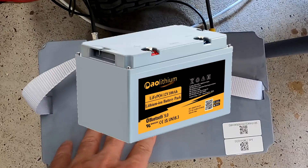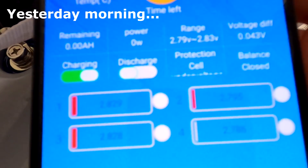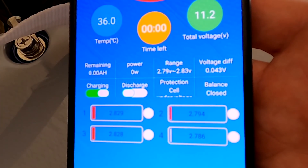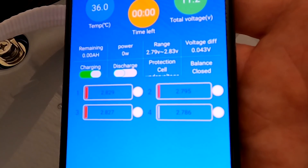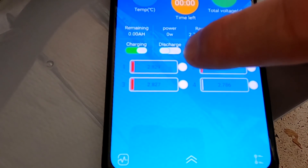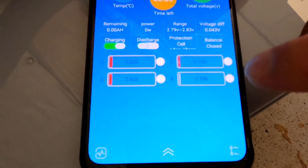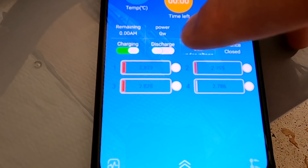I want to show you something very interesting with the AO Lithium battery and its JBD BMS. The BMS is in a kind of lockdown — I cannot revive it without a trick. I discharged the battery completely until the BMS shut off. You can see the discharge button is off, and I cannot turn it on again because the cell recovery voltage needs to be over 3 volts to re-enable the discharge switch.